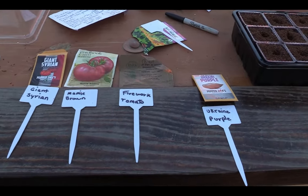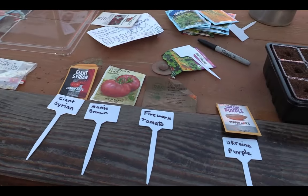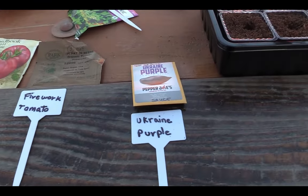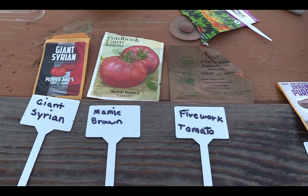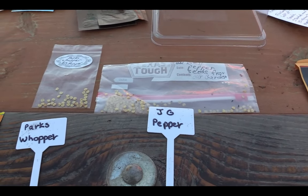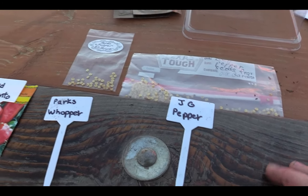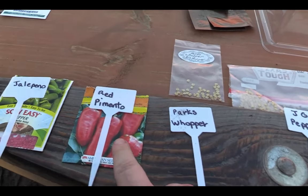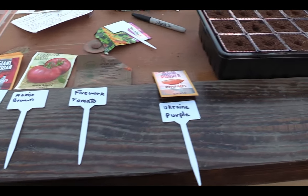Here on the bed of my truck we have the seeds lined up. My sister picked them out and put tags. I'm also gonna be buying plants since it's really late, but this gives a variety and I'll have a later crop. First up we got Ukraine Purple tomatoes, Firework tomatoes, Mammy Browns tomato, Giant Syrian tomato, and Jack's grandma also sent bell pepper seeds from their garden — Parks Whopper big pepper, Red Pimento, and jalapeños.